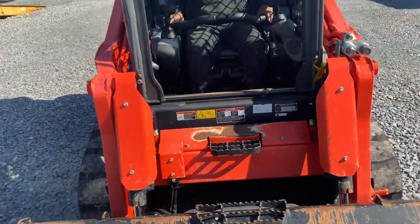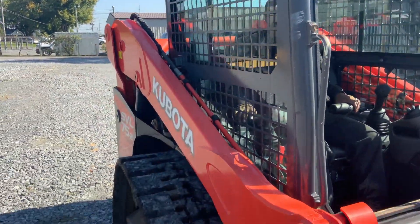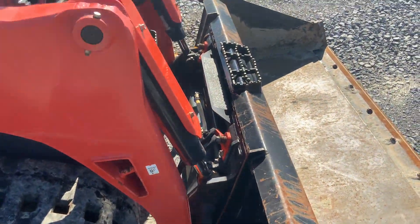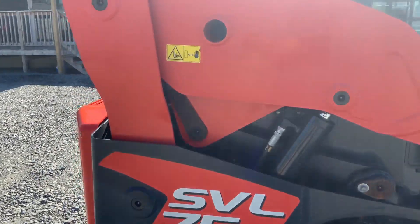Enclosed cab, heat and air, of course. Auxiliary hydraulics. Original paint. This is a real decent machine. Hydraulic display. It's got good undercarriage on it. All original paint.